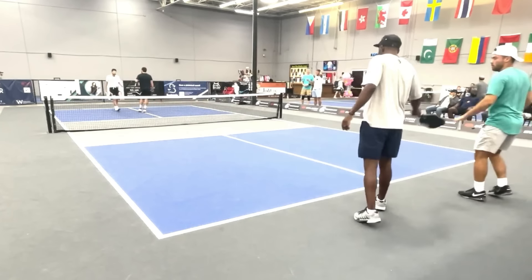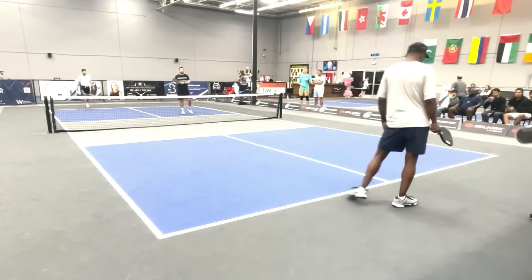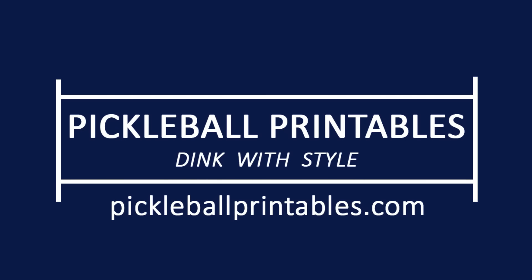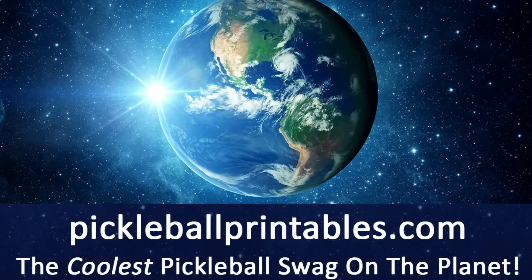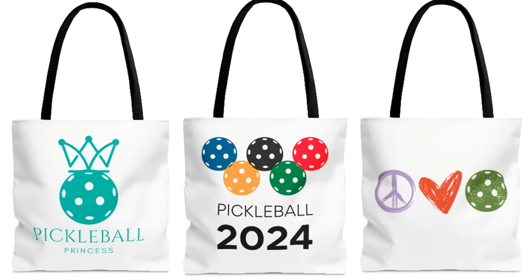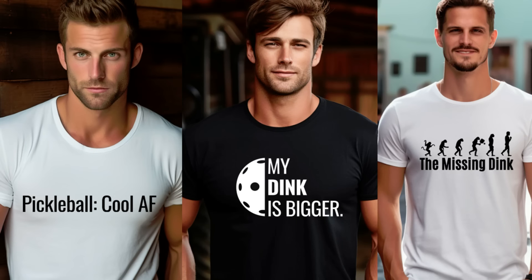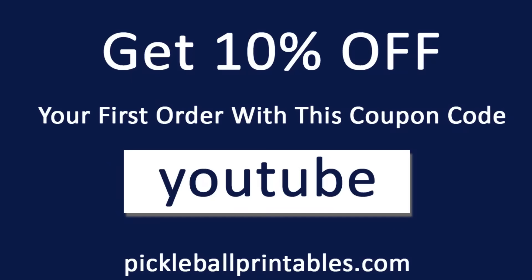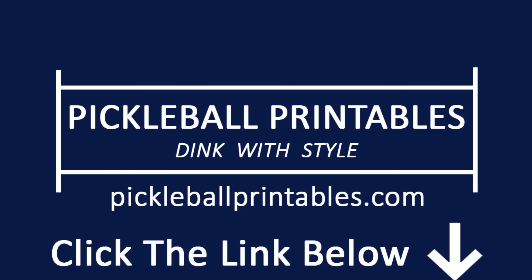So that's 50% so far on the lobs. A quick timeout to tell you about my online pickleball store, pickleballprintables.com, where you will find the coolest pickleball swag on the planet. T-shirts, coffee mugs, tumblers, totes, caps, and kiss-cut stickers. 65 clear, crisp, and clean designs to choose from. Use the coupon code YouTube and get 10% off your first order. Go to www.pickleballprintables.com or click the link in the description below.